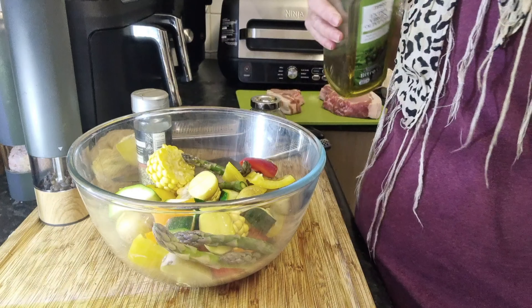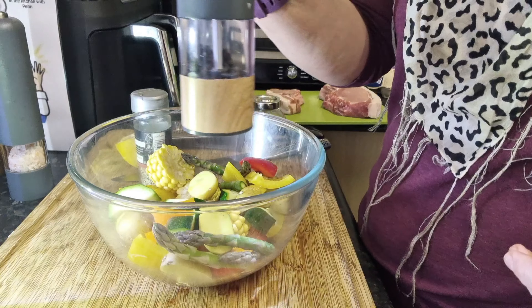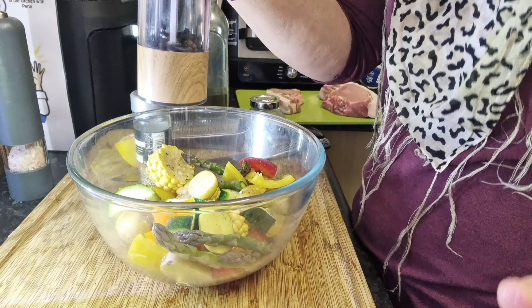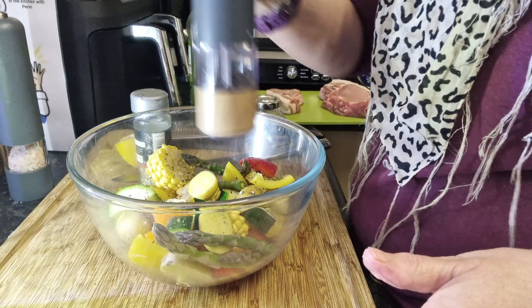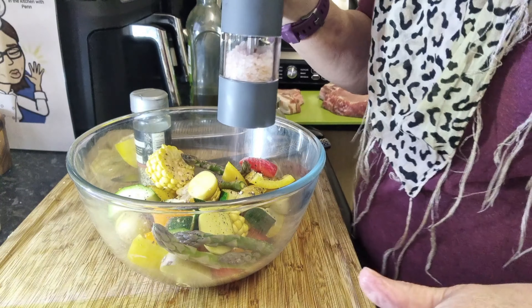All I'm going to do is put a little olive oil over these and then season with plenty of salt and pepper. Partway through cooking I may also add some tomatoes.